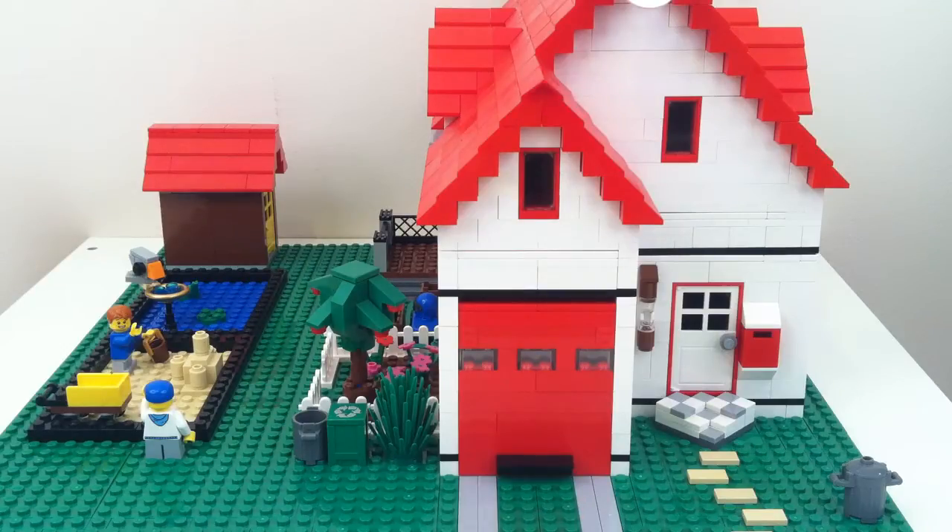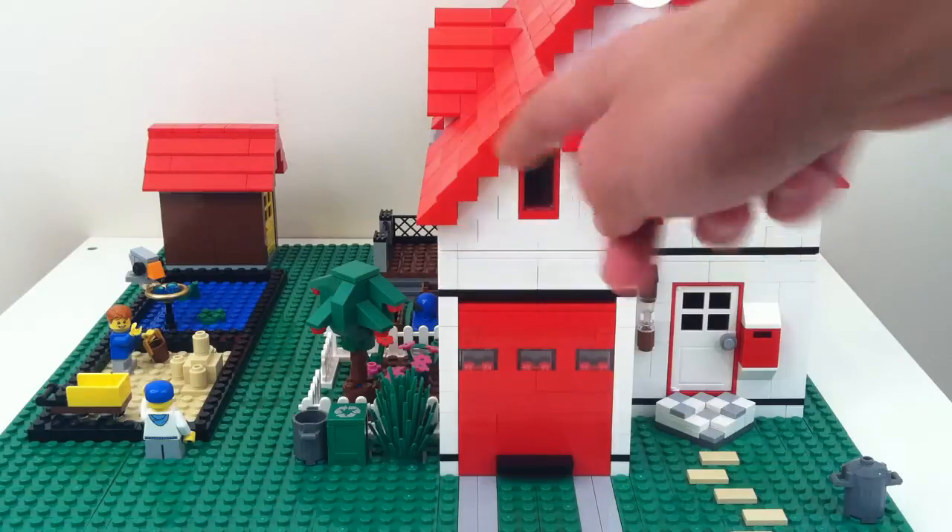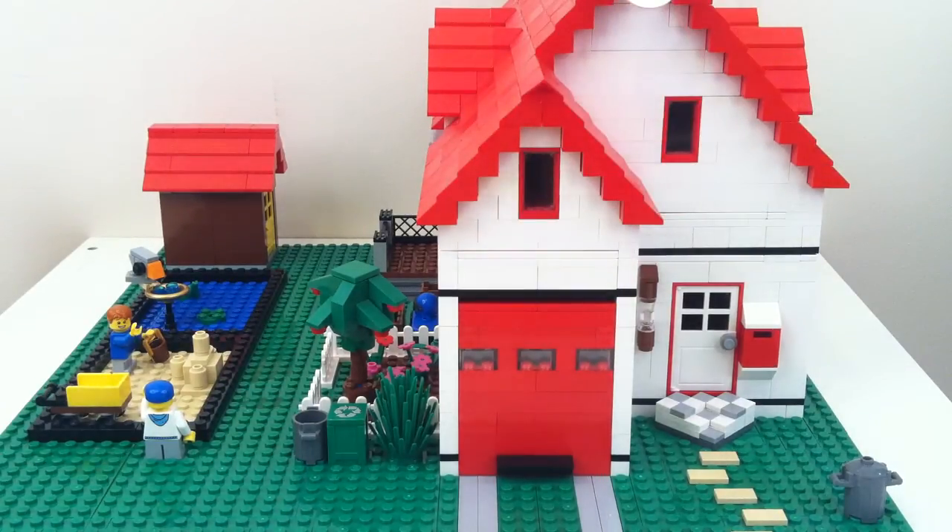I used BrickLink for the first time when making this house — I used it for getting most of these roof pieces. Also, this MOC is what inspired me to make a YouTube channel, which is pretty cool. I've come a long way since then, mostly in terms of my filming quality and my ability to talk to the camera in a better, less awkward form.